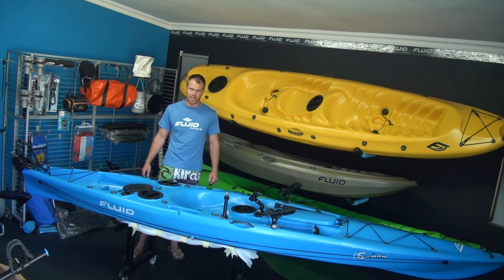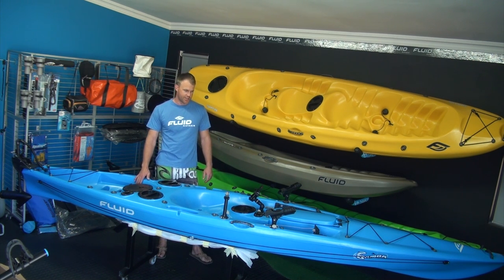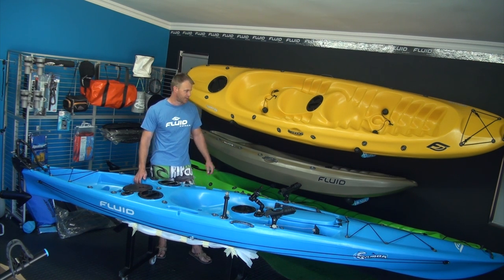Anything from electric motors to hatches, cell phone holders, rod holders — you name it, we've got it all. The main brand which we specialize in is the Fluid brand. Fluid kayaks are made in South Africa — good quality, solid plastic and a good all-around product.